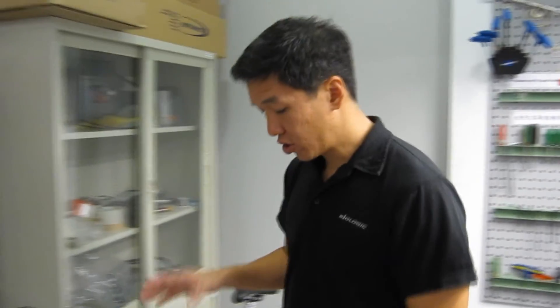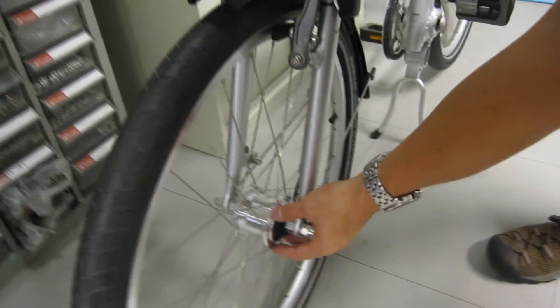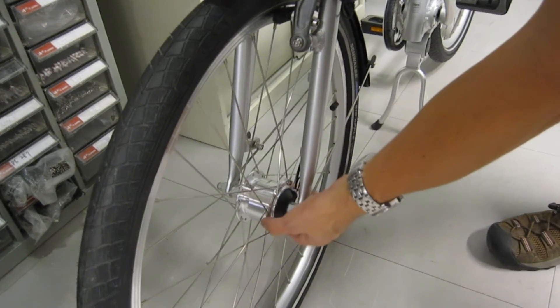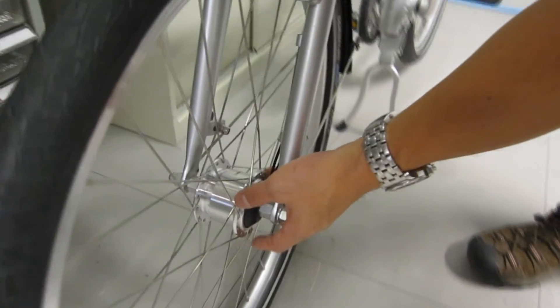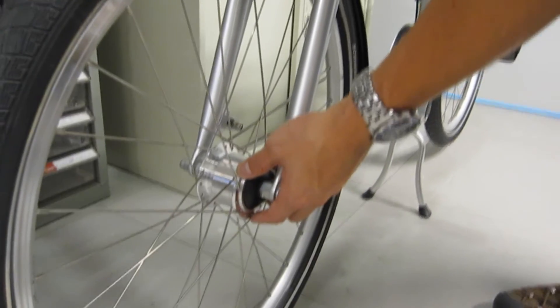Hi, my name is Josh and I wanted to talk to you about a cool product that we have. It's called the Biologic Jewel Dynamo Hub Wheel Set. And this is what it looks like. It's a front wheel with a dynamo hub here. A dynamo hub is essentially an electrical power plant that creates electricity while you ride.